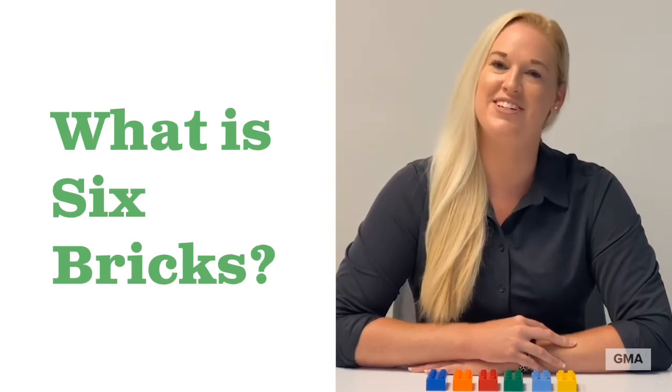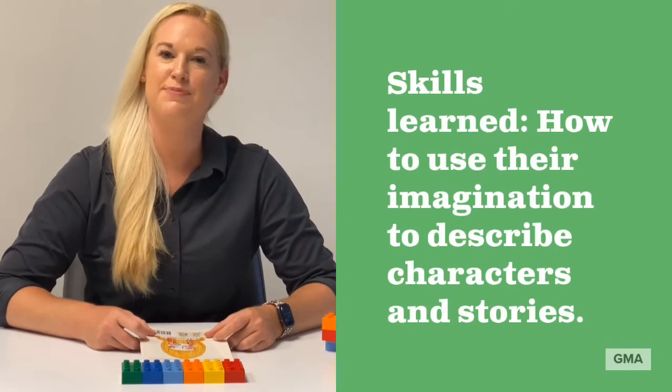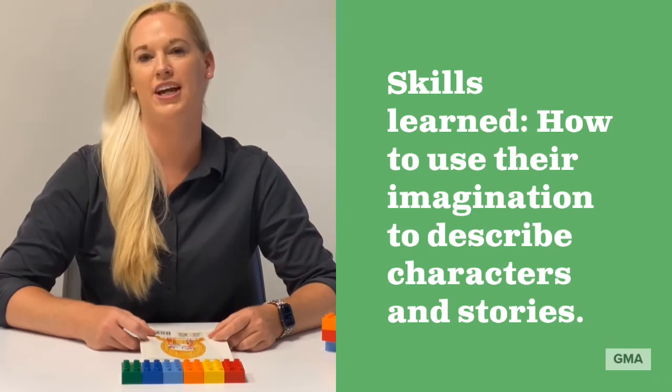We hope you enjoy these activities with your child. Welcome! This Six Bricks activity is called What Can You Build? This activity will stimulate your child's imagination and communication skills.